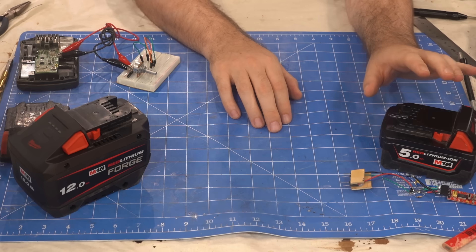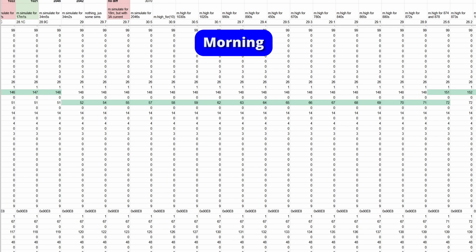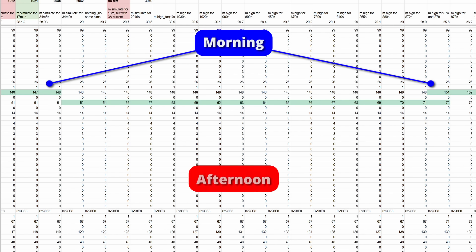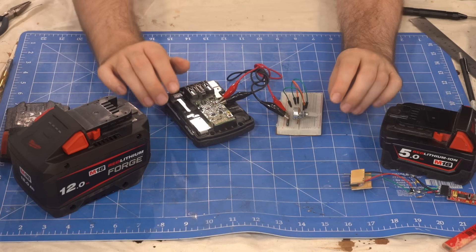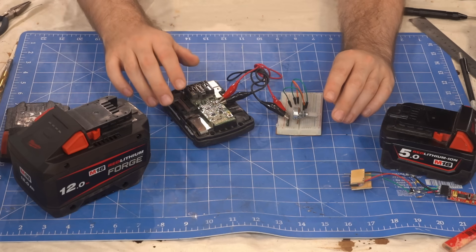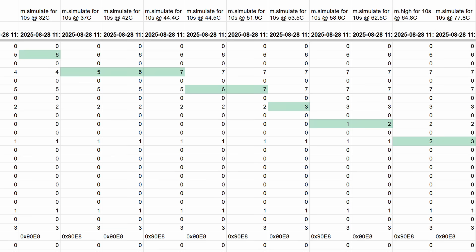During my bracketing of the charge time buckets, I noticed a pattern where these registers would increase in the morning, but after midday it would be the next register that increased. I had been recording room temperature in my notes, which got me thinking they could be buckets for charging temperature. So I hooked up a variable resistor in parallel with the thermistor to trick the battery into thinking it was at a higher temperature, and we see the counters moving to the next register as I increase the temperature.